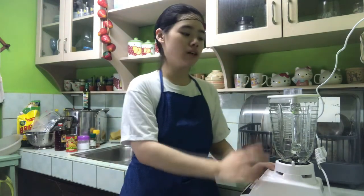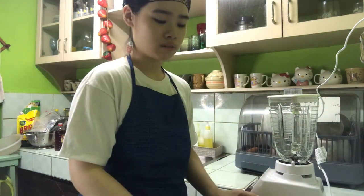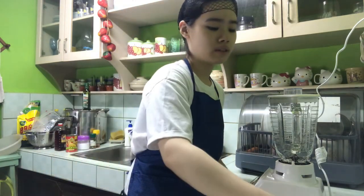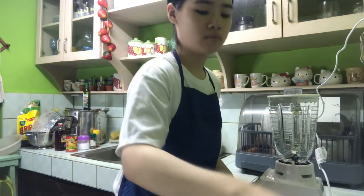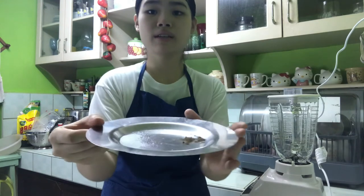Hey everyone, so today I'm going to show you how to make honey corn dressing. First you will need a blender, then your ingredients. Our ingredients are corn, olive oil, red wine vinegar, the corn water from the can, honey, then salt and pepper to taste.